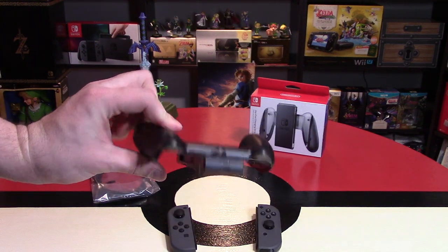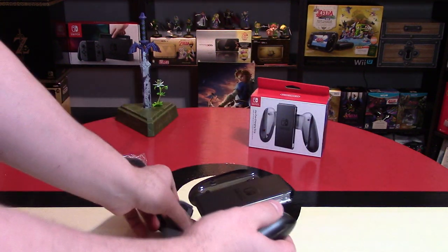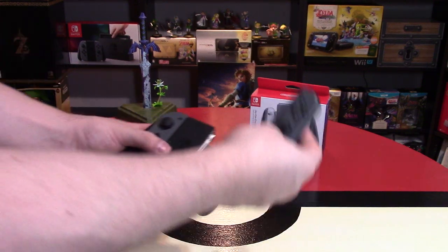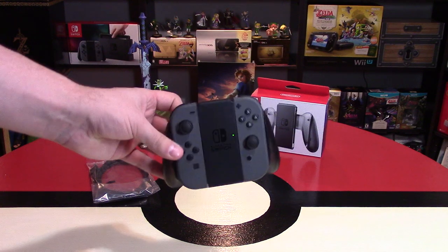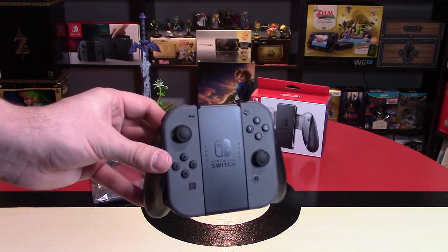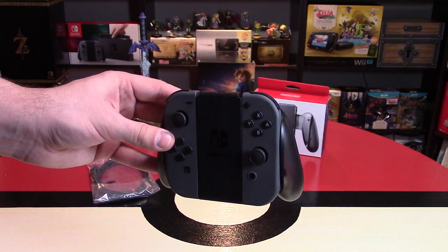I feel like this is almost a mandatory accessory for you to get, eventually, when you're gaming on the Nintendo Switch. Thank you so much for watching. Please comment below — what are your thoughts on this charging grip? Do you think it should have been included in the system? Feel free to like the video, follow me on all the social media links in the description below, and remember, as always, go collect them all and keep smiling while gaming.